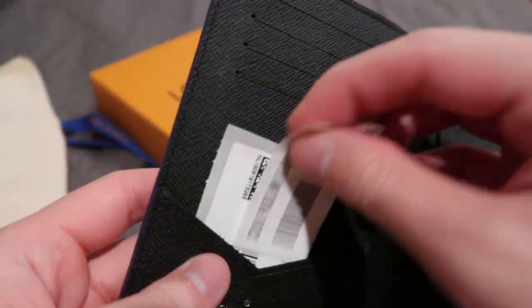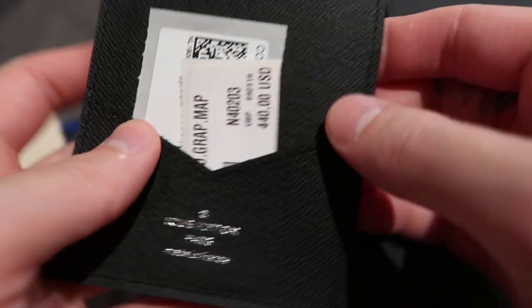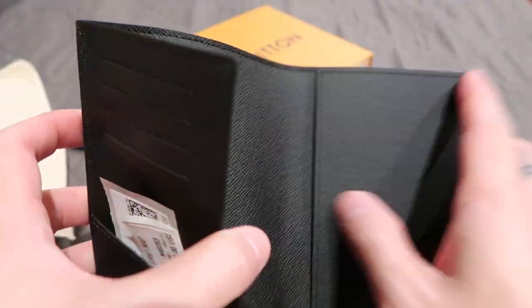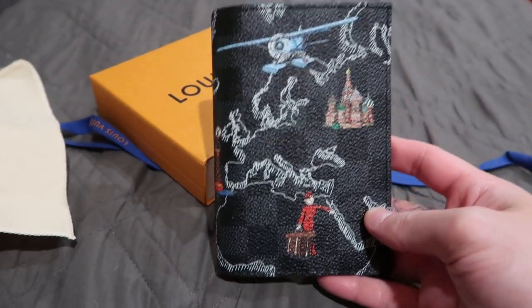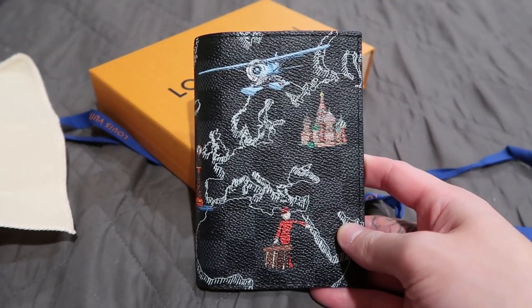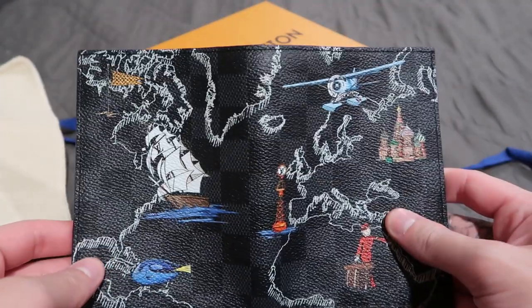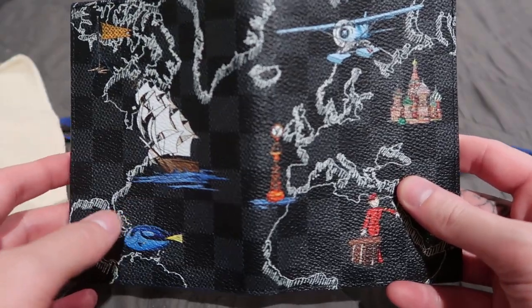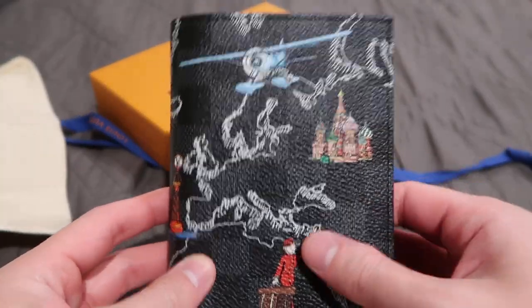Right here it features four card holders, and this was $440 USD without tax. It features the little slot to hold the passport. I do have a passport cover already in Damier Graphite, but I think this one's going to be perfect. I think the passport holder actually makes the most sense for this collection because it's a map — it's the world map, it's about traveling. So what's a better way to use this than to put your passport in it?